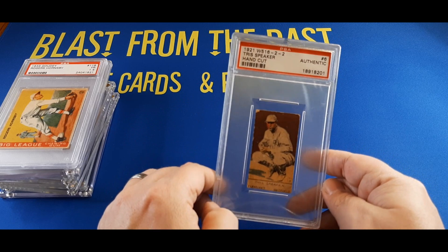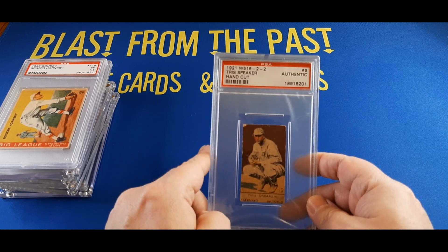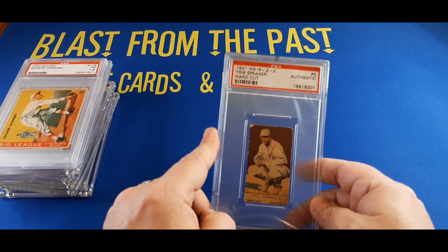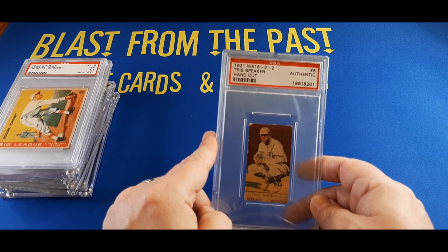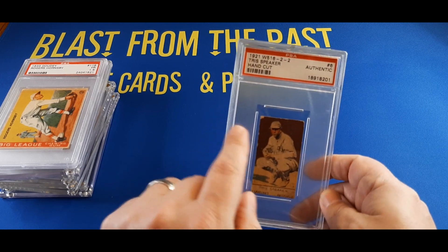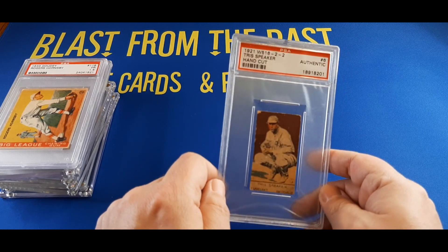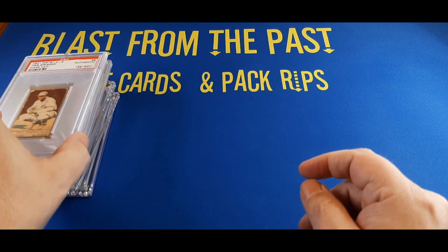The T206 tobacco cards are super expensive to get your hands on — even commons of them. I do have a couple, but none I'm showing today. Getting a star card in a T206 was a little bit out of my price range at the time. But you can still get your hands on some of these hand-cut cards, get them graded for a reasonable price, and add some true vintage Hall of Famers to your collection.